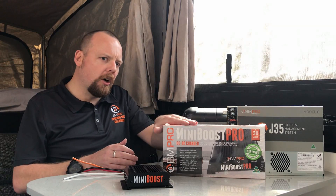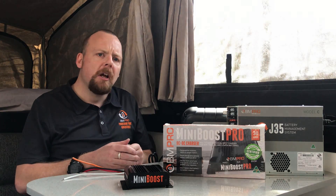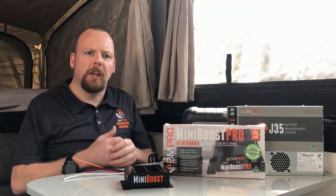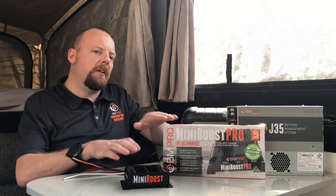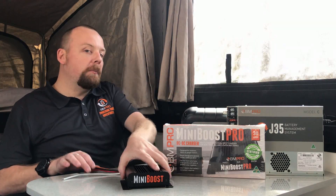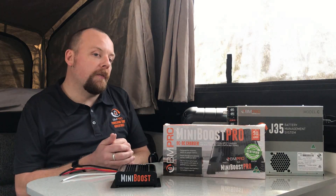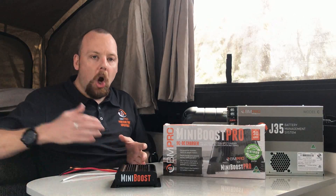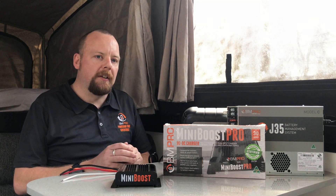The Mini Boost Pro has a sense cable that allows you to choose your battery chemistry — AGM, gel, or lithium style battery setup — so it is fully compliant. Both units are compatible with our J35 and BP series, a simple inline unit from the vehicle through to the J35. Just make sure you've got the correct wire size from the engine bay all the way back to minimize voltage drop over that distance.